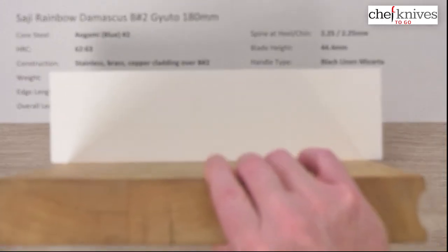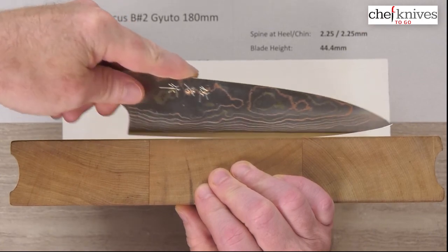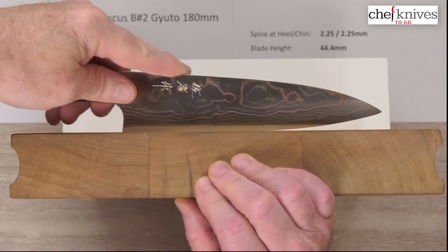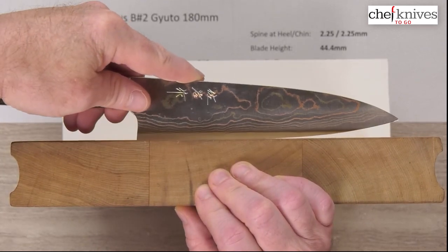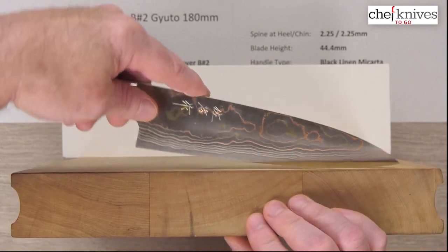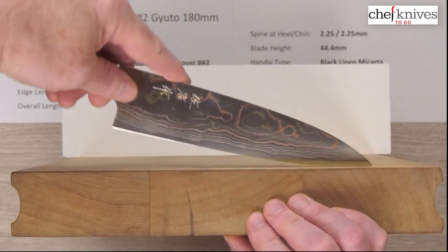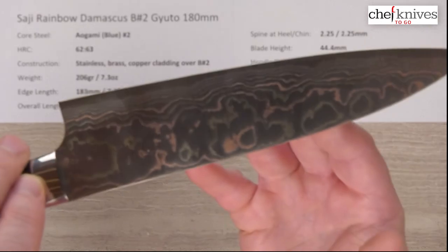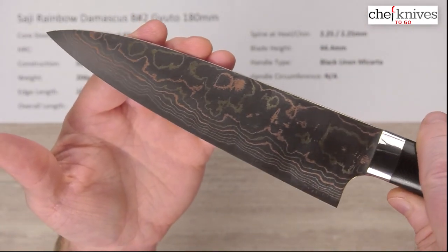Let's look at the cutting board profile. This has a stiff, confident feel to it with some heft. The profile shows a good, gentle belly — nothing super flat but a little stop at the back heel, and not an extreme upsweep at the front, though it still gets up high enough to hit the tip end on the cutting board. You can rock this thing pretty well, push-pull cut — it's not a chopper but a good all-around profile. It's just a really pretty blade with a little polish to it and those different colored metals — really cool.